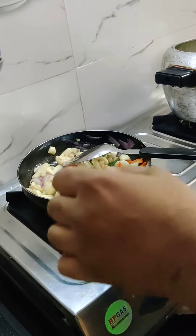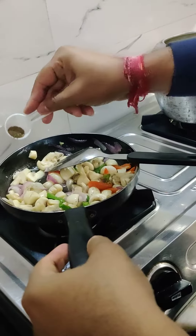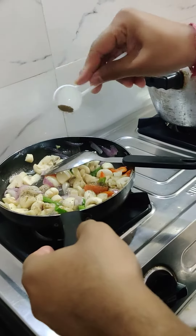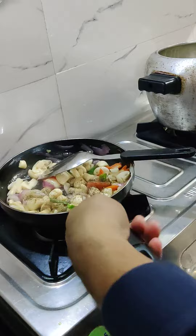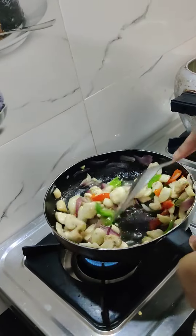In the same way, we will add a little black pepper. It's good for taste. I eat it as normal, and it's good for taste. In the gym, it's good for health.